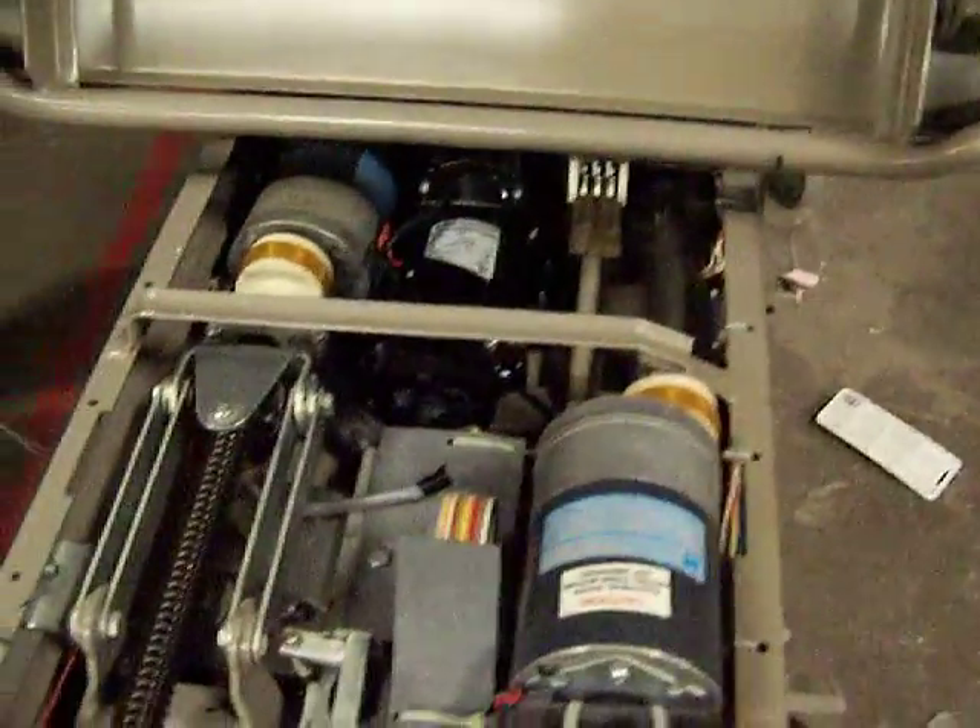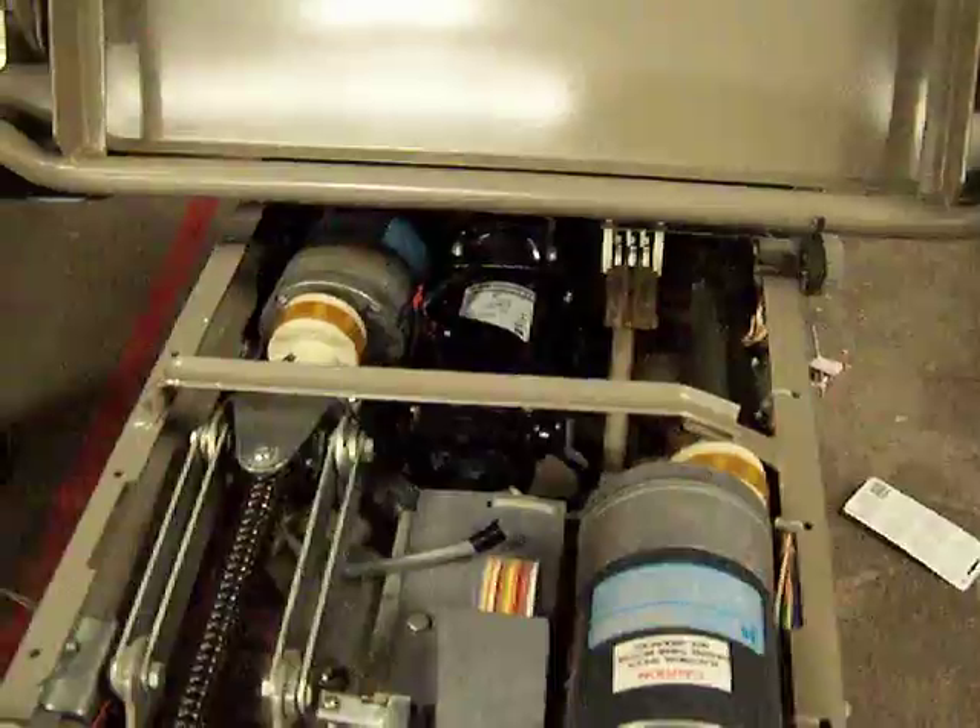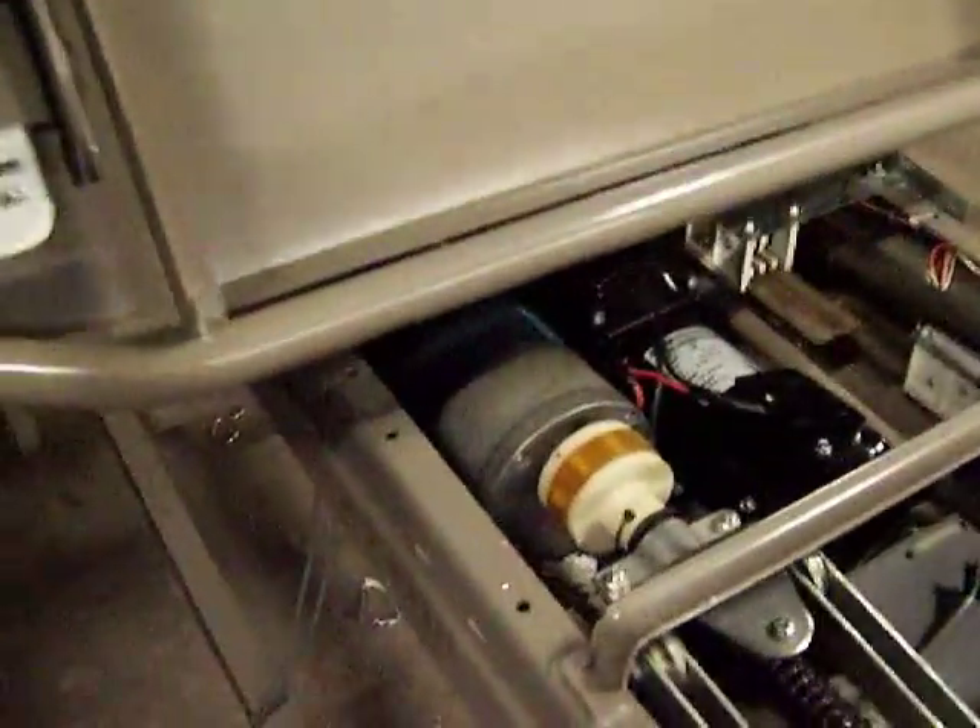If you want to see the final design, you can see our motor — the new motor in there — and the circuit board is right under everything else and controls how the bed works, with the joystick connected to it. And that's our final design. Thank you.